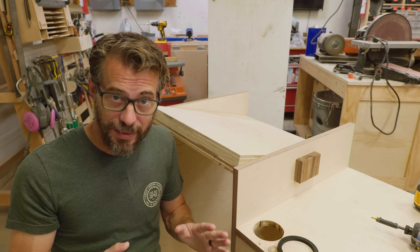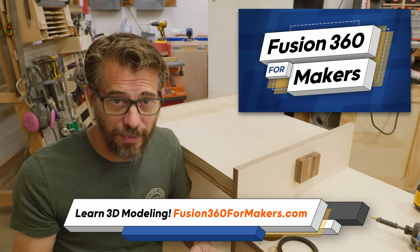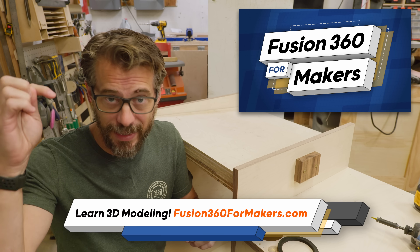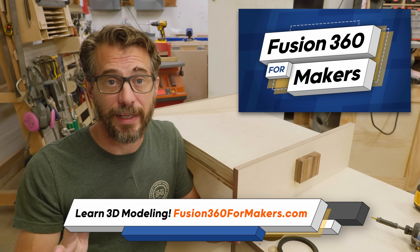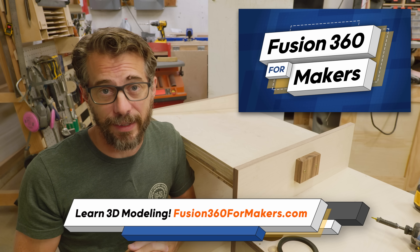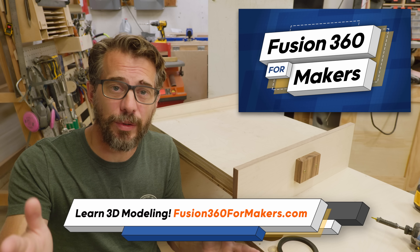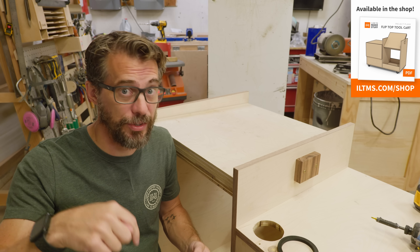Fusion 360 does have a steep learning curve, but that's why we made our online course called Fusion 360 for Makers. We've taught thousands of people how to use Fusion and turn their ideas into reality. You can go to Fusion360forMakers.com or hit the link in the description — there's a coupon code, you can watch the first few videos for free, you get the course forever at your own pace, and if it's not for you I'll give you your money back. If you just want to build this cart, there'll also be a link to plans in the description.